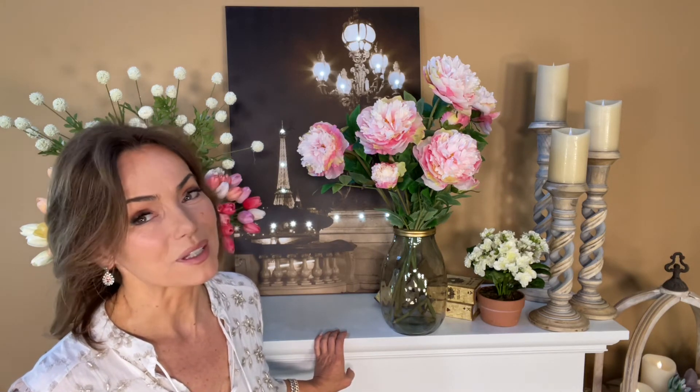When you have beautiful flowers you need something beautiful to put them in, and there is nothing more elegant than a beautiful European glass vase. A little bit of gold trim really makes it, and I can't wait to see what you put in it.